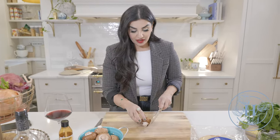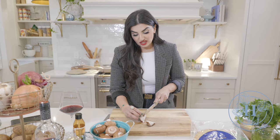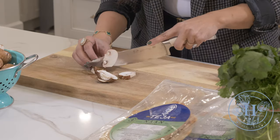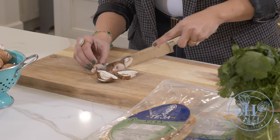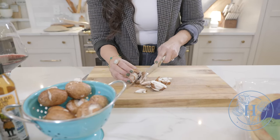First thing we're going to do is cut our mushrooms. It's optional — you could take these little ends off if you'd like, or you could just cut them. In my family no one's really fussy, so I sometimes keep them on, but for you guys I will be fancy. We're just going to be slicing and dicing them evenly. Don't worry, these are going to get reduced and cooked down.